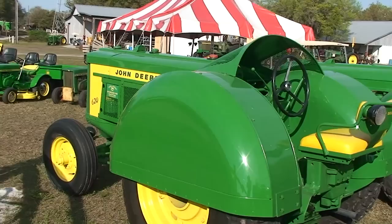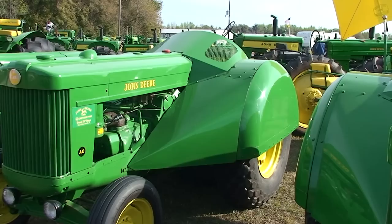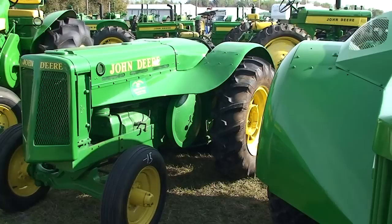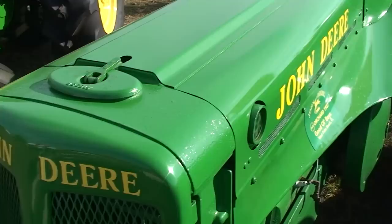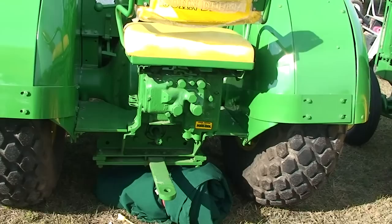A 620 orchard, 1958. See, the wheels are enclosed to protect them from the trees. As is the engine — it's fully cowled and protected. Just an excellent example of a grove tractor in the John Deere line. 50 AO orchard tractor — we're going back in time a little bit. And if you watch The Immigrant's Tale on YouTube, this is the tractor that my grandfather would have operated. 1937. This is the 1937 cockpit. 50 cockpit. The orchard tractor.